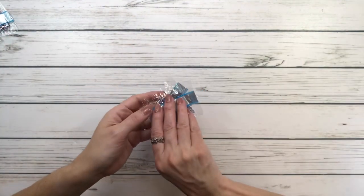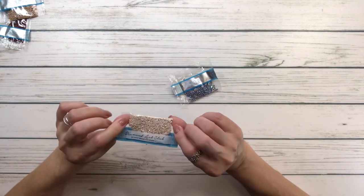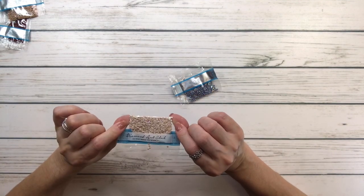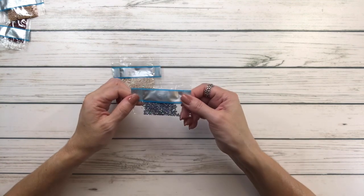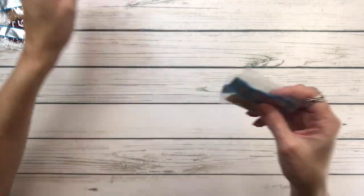Now let's look at the ABs — there are only two. 117 is a very very light off-white, and 139 is a pretty gray. Let's see where they belong on the painting.